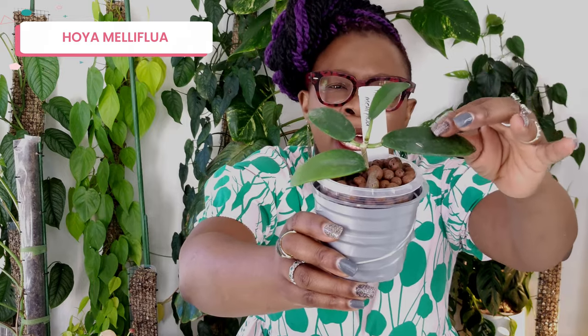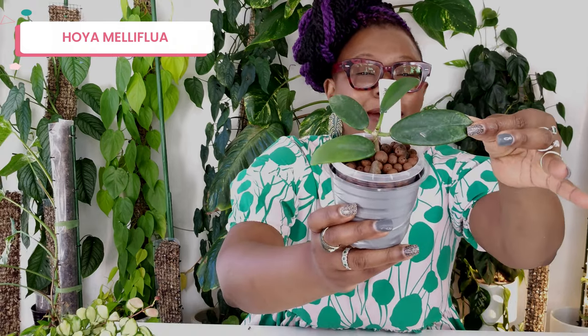Next is my Hoya Meliflua — still a tiny plant, and those leaves are pretty large and very thick, really living up to the wax plant name. It's still living in a tiny seven centimeter pot. This plant was actually a gift, so I'm really happy to see how she's going to grow. I don't see anything particularly interesting about it just yet, but I'm hoping it'll have really interesting flowers or when it gets big and bushy those leaves will really pop.